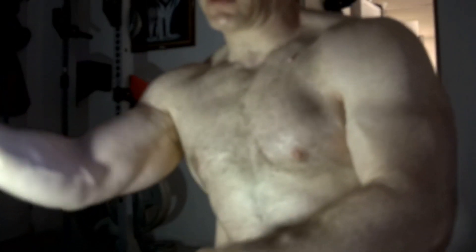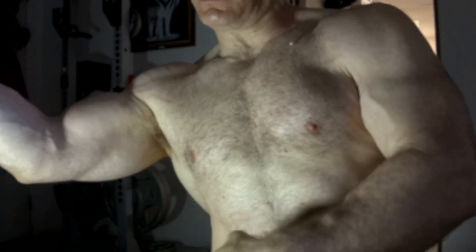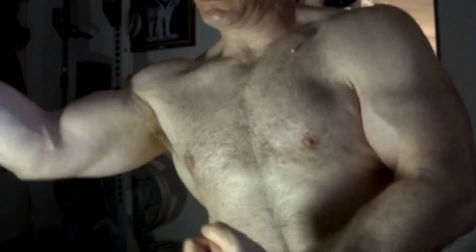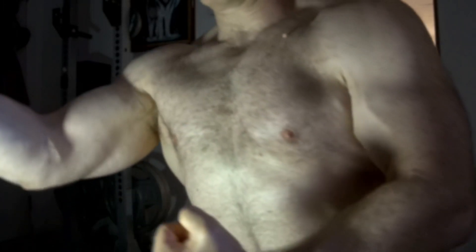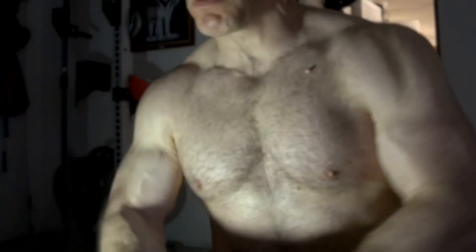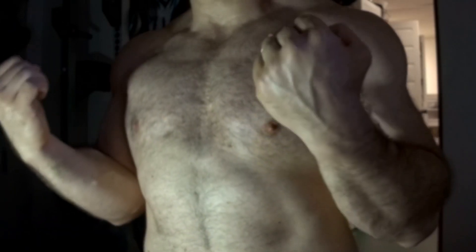Alright, time to start doing some curls again for the biceps. Haven't done any bicep curls in a while — it's been about seven or eight months. This is the strict curl form, you can see here — strict curls.